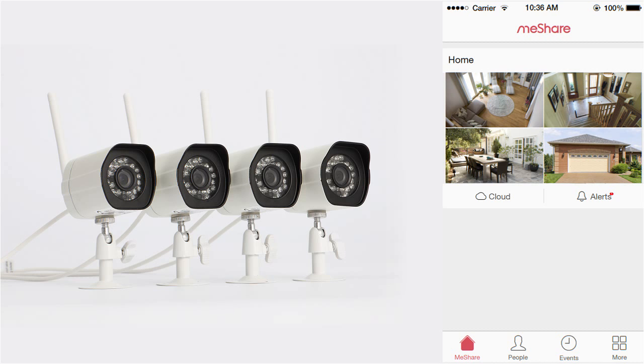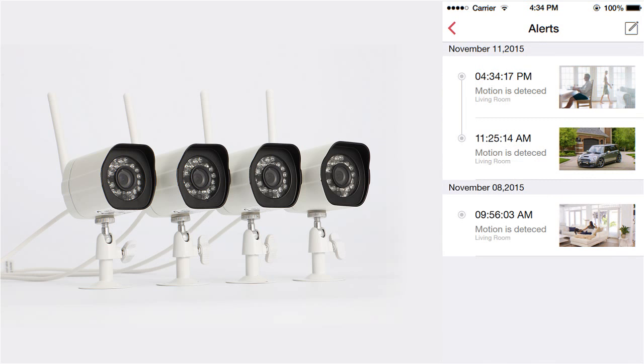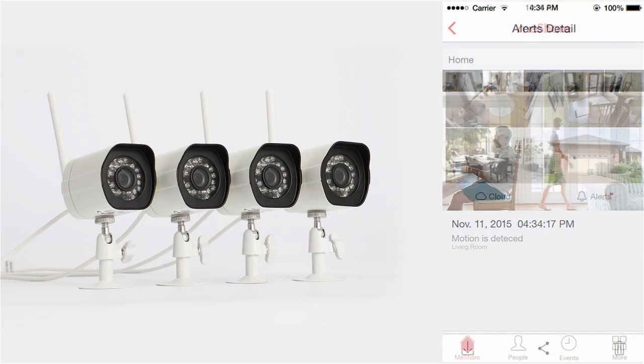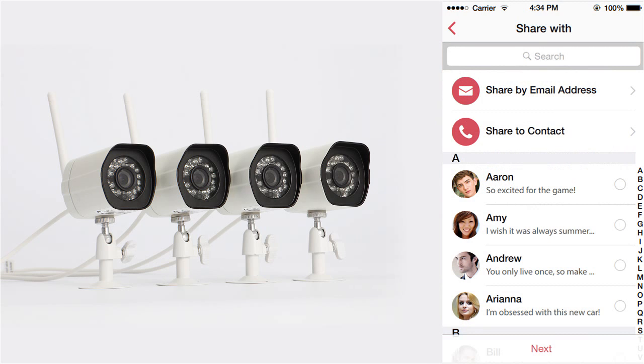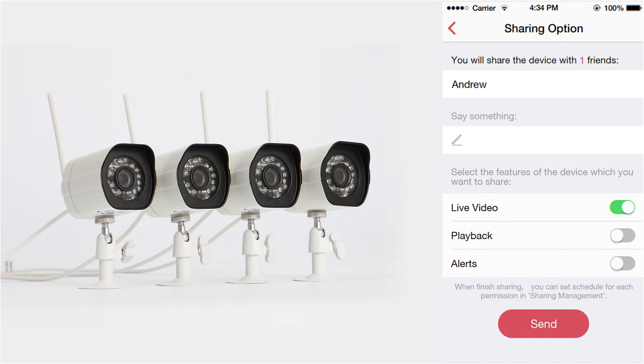Now that your kit is set up, you can explore more features such as Smart Motion Alert, which will conveniently come straight to your smartphone, and Video Sharing, which will allow your family members to easily access the cameras on their phones and receive alerts too.